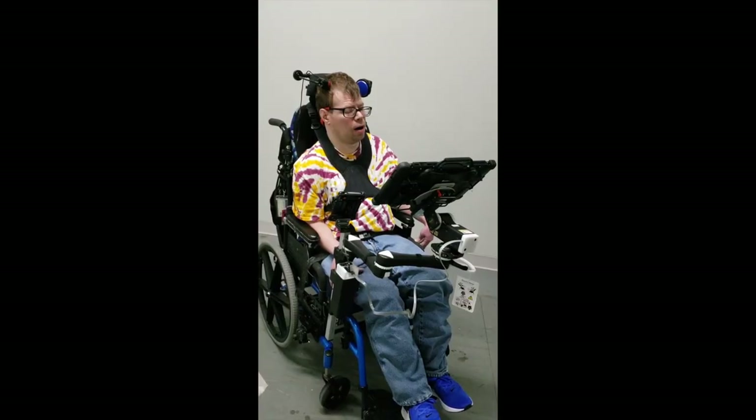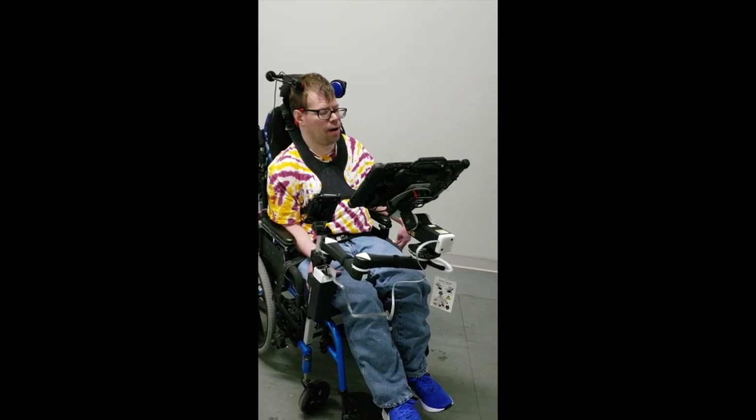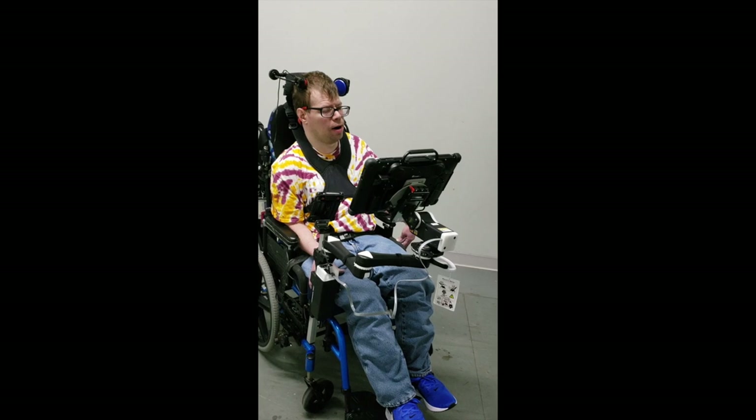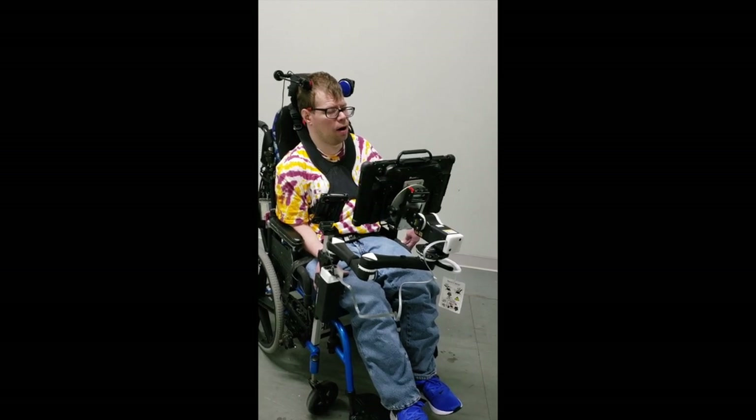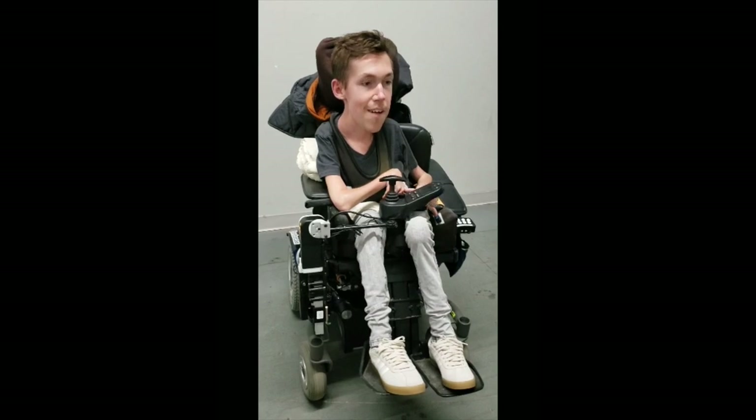Matt uses a head switch to operate the power tilt. He uses it to frame up his subject when taking a photo using his speech device. He can also move it to see when he's driving. A power joint can add powered rotary motion to any item.